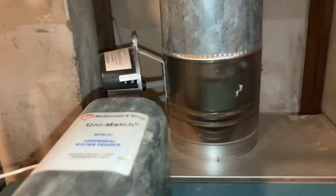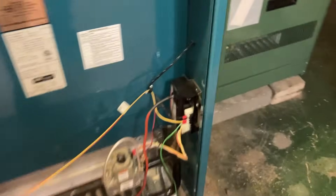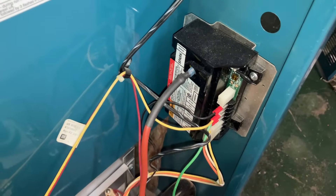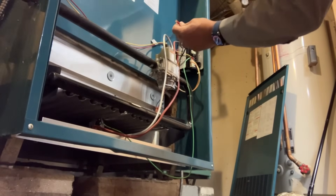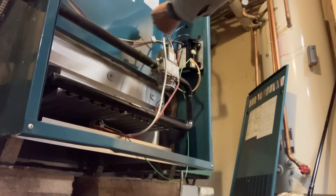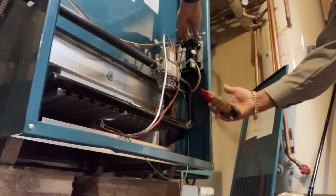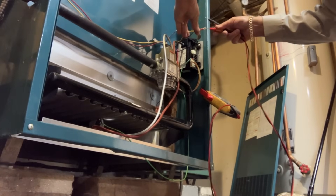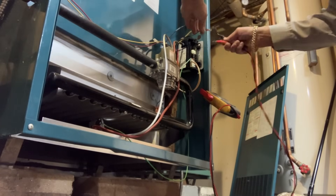That damper is open and it's in automatic operation. Let's see if I have 24 volts going to my electronic ignition module for intermittent pilot. I'm going to remove the two wires from the intermittent ignition control — this is going to be 24 volts, and the yellow wire is going to be 24 volts ground. I want to see if we got voltage here. I've got my volt meter. It looks like two volts.